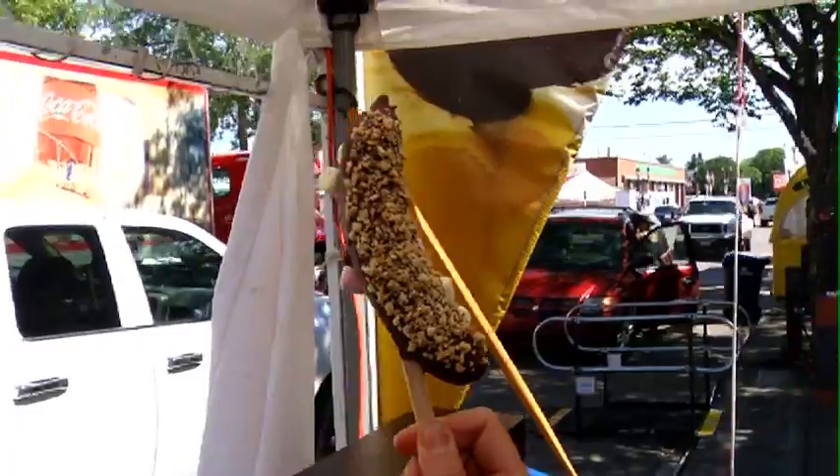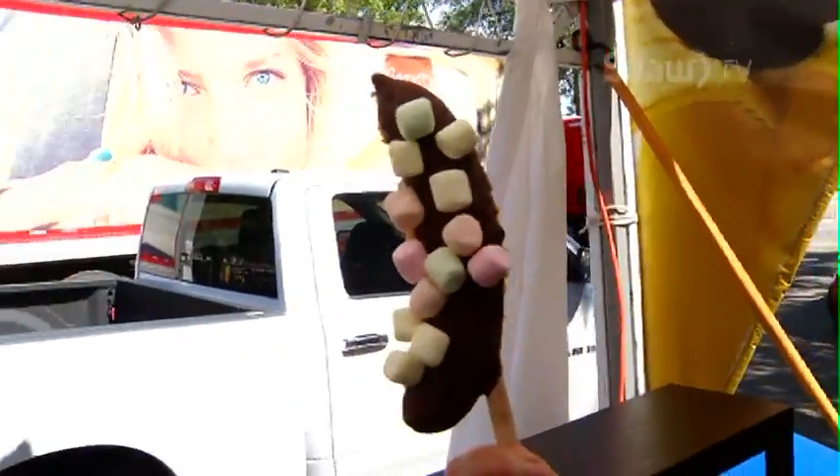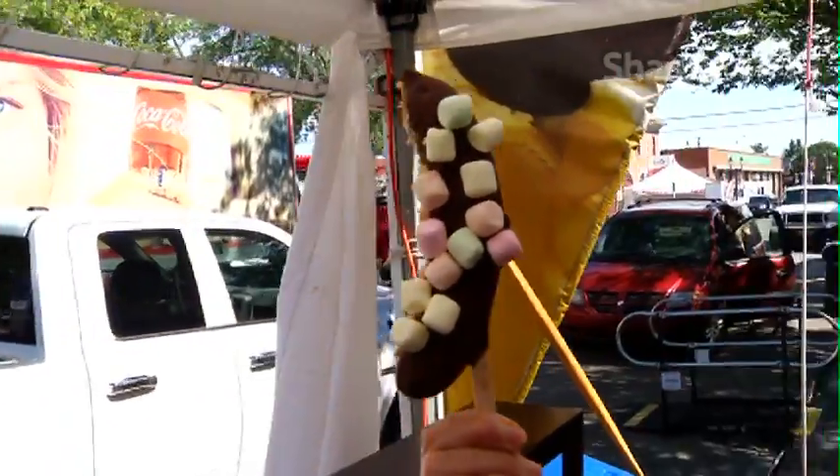Why is this the perfect Fringe food? Because it's fun, it's kind of healthy, and it's delicious. You can't miss out with chocolate and bananas — it's just the perfect match. And it's cold.